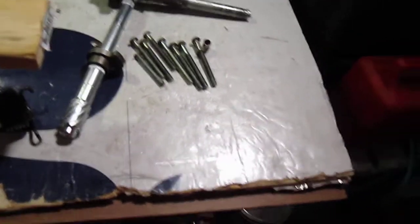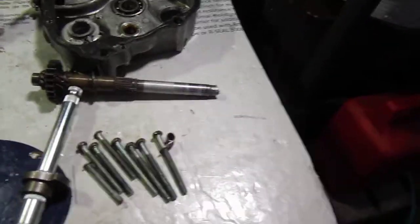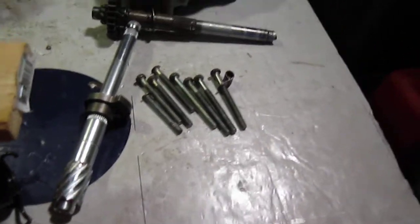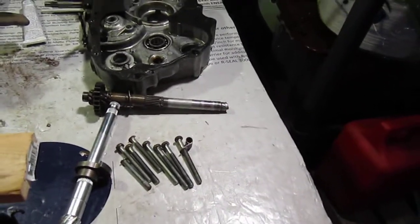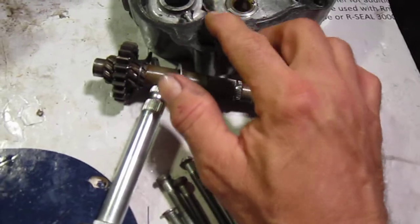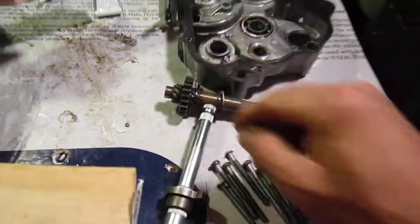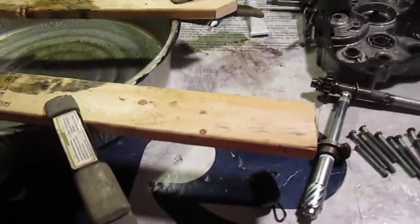Put them in there. And go over to the auto place and get some of that black sealer and run around the edge of this. It didn't leak before, so I got a feeling the only leak that'll come out of it is maybe here. It's just a matter of getting some black sealer and just sealing it and sticking it back on. Save my other gasket in case I need it, in case that doesn't work.